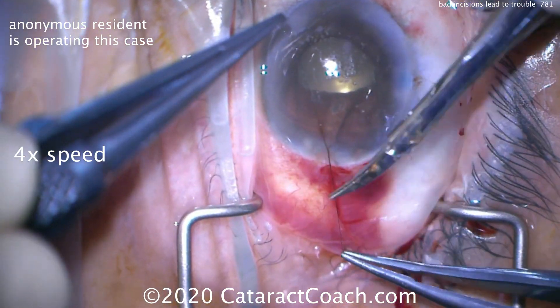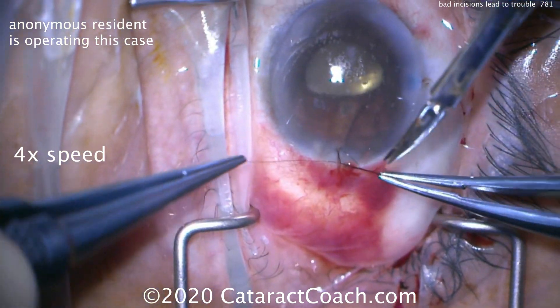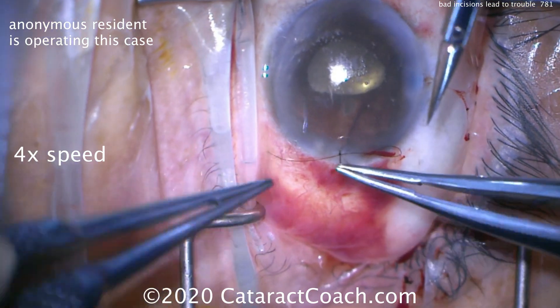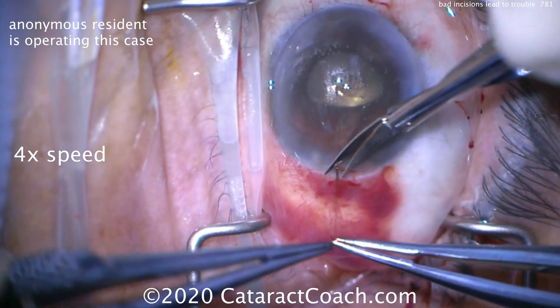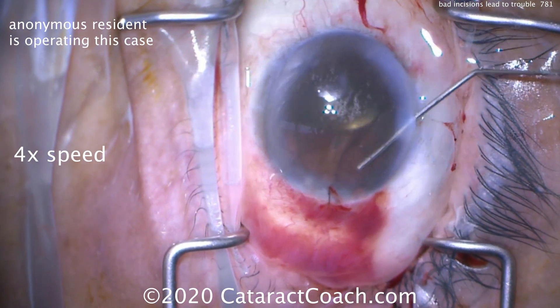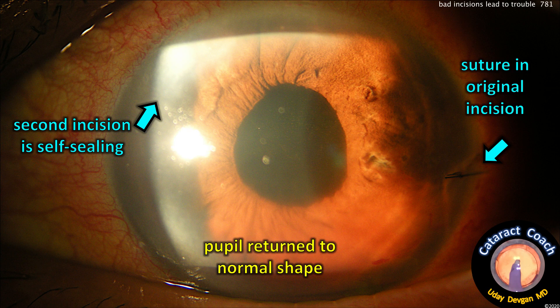But if you have to come back the day after, that's a return trip to the operating room — that's a complication. So you want to take your time, do good sutures, and if you need to, put an extra suture or replace a suture — whatever it takes. Tying this up now, it can be cut, and then it'll be rotated into the cornea. Now let's try to get an anterior chamber that's pressurized again — and now that works.